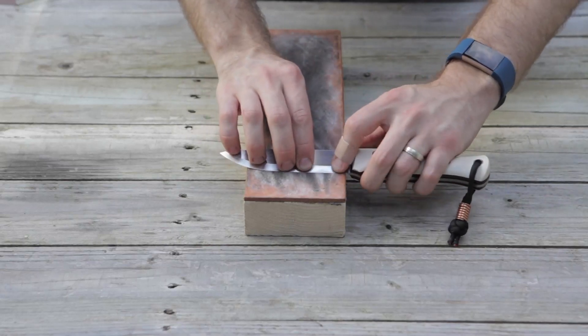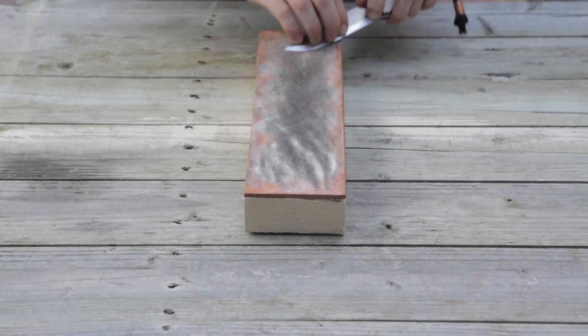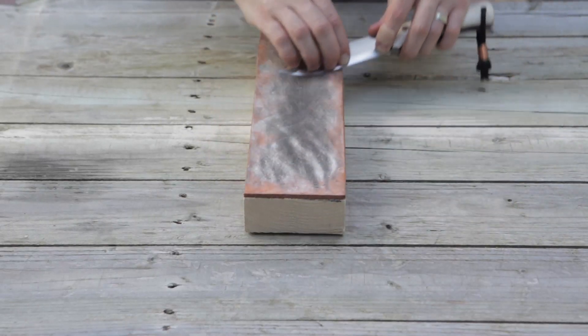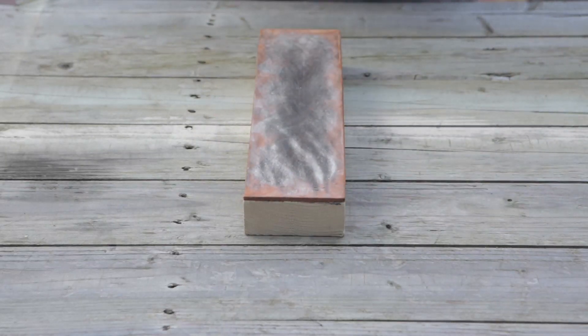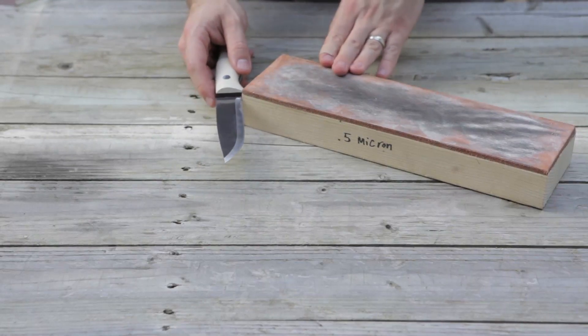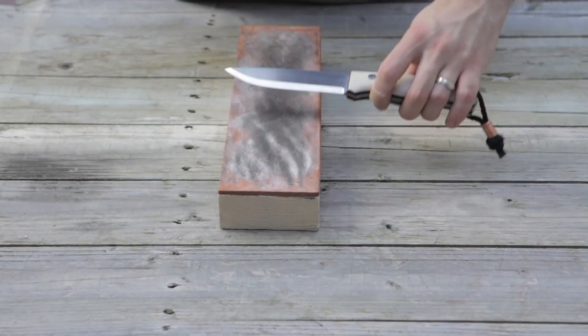I'll do this side now. I'll feel my edge — that is definitely back to hair-popping sharp. Another thing I will do a lot of the time, just to get rid of any micro burr, is slightly run the blade through. When sharpening back and forth I'm putting quite a bit of pressure on that edge, and yet in the end it will slightly convex, but that's okay. A Scandivex grind is a great grind.